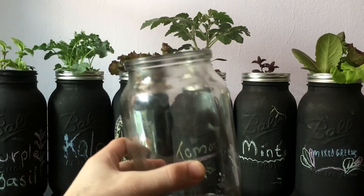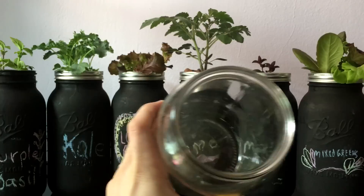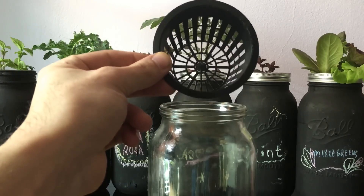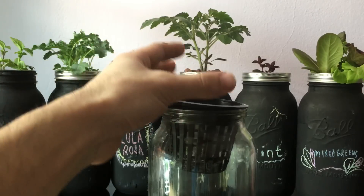We're going to be using a glass mason jar — this is a wide mouth mason jar with a three inch opening. You need a net pot; this is a three inch net pot that fits perfectly right up top.